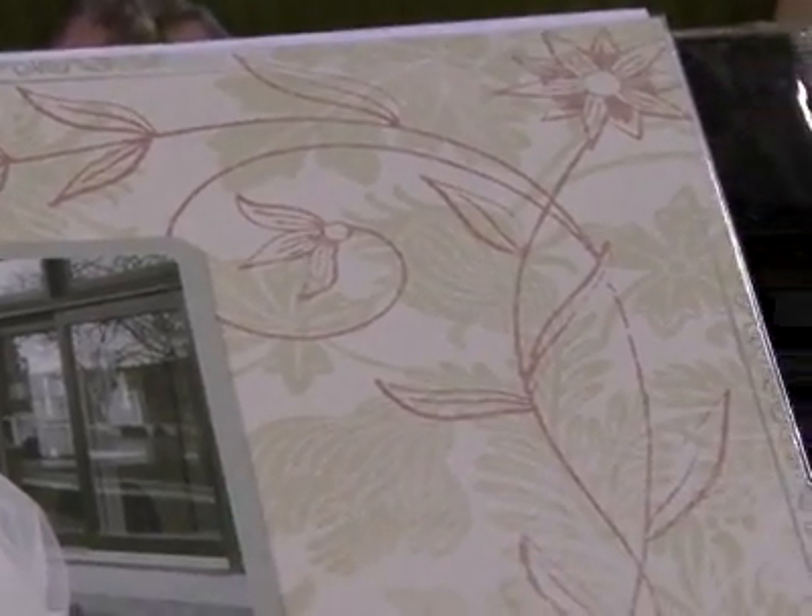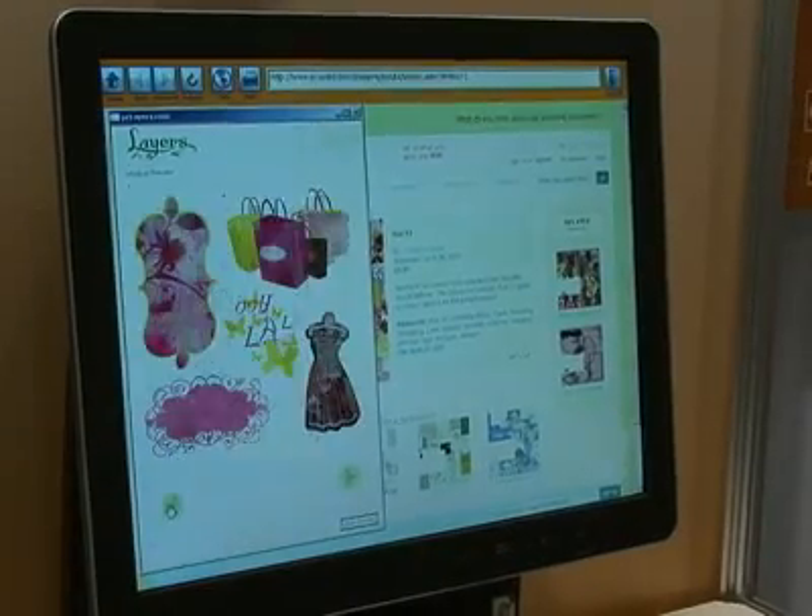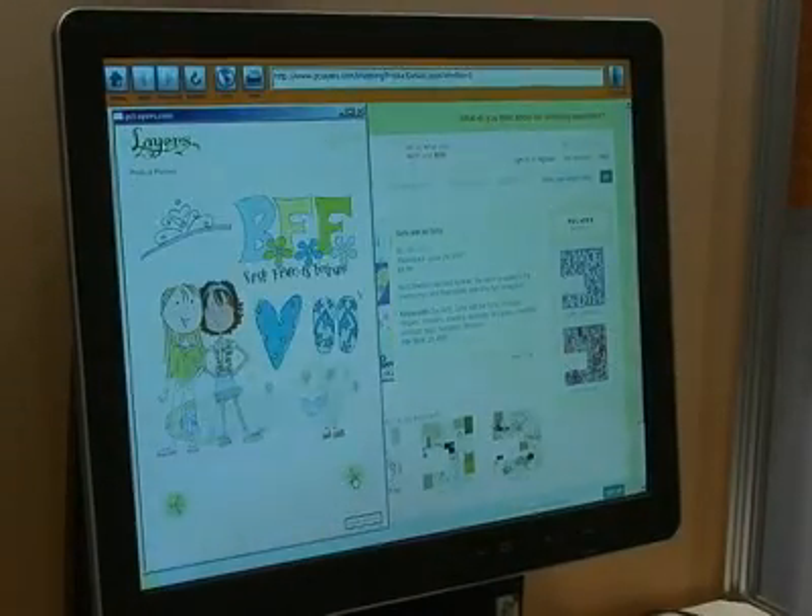It looks like we have some brushes here, some Photoshop brushes. Photoshop brushes are kind of like rubber stamps for digital scrapbookers. We take designs that look like rubber stamps and use them in Photoshop to just stamp on our pages. You can resize them, recolor them, and each kit has a certain set of brushes. There are also add-on brushes, so check it out and follow Digital Scrapbooking — it's a wonderful, fun, new medium.